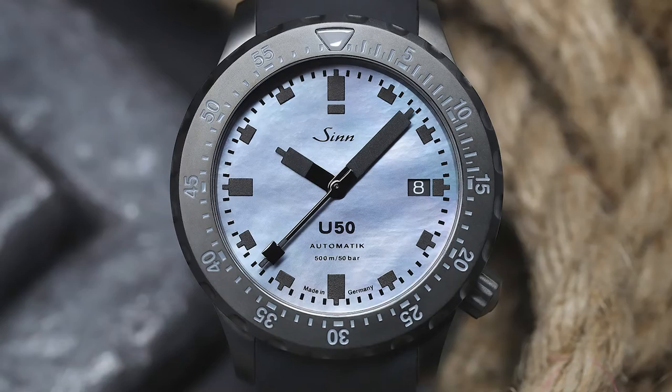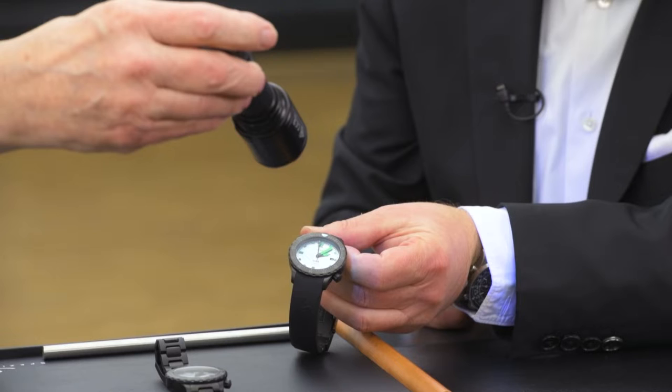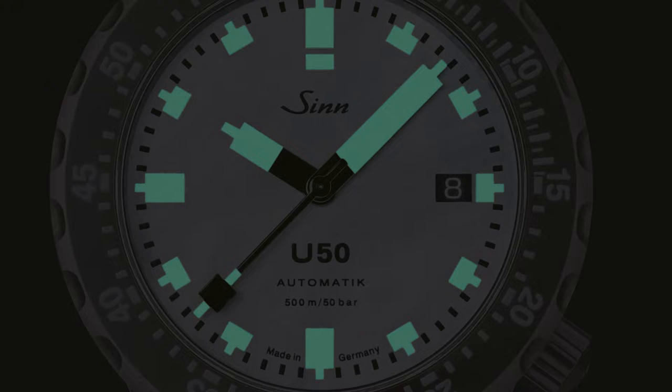We have given the U50 a mother-of-pearl dial and limited it to 500 — there's a lot of ocean in there, and I mean that in the true sense of the term. When you shine a light on the watch, this corresponds to light at night, so the watch lights up. Even though it has black hands and black indices, it all lights up at night. Only the mother-of-pearl doesn't — it's not as bright as on a watch with white indices; it's a bit flat.